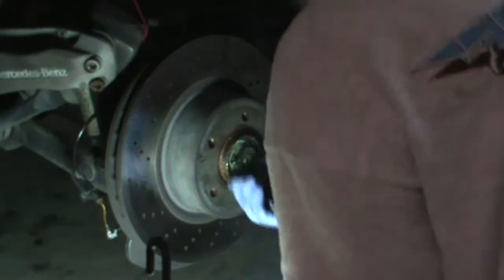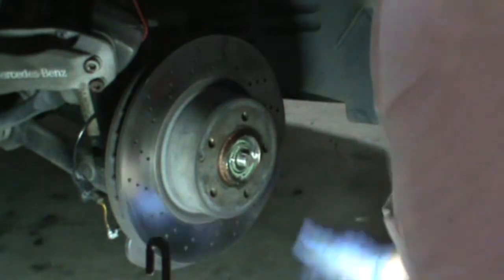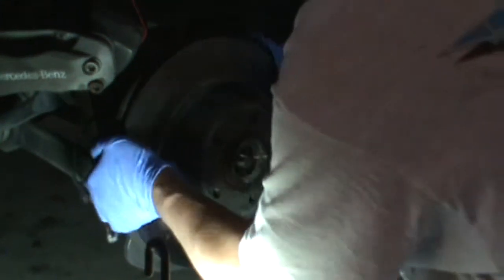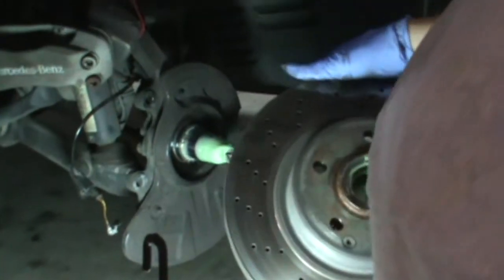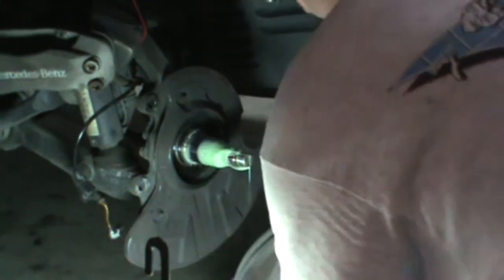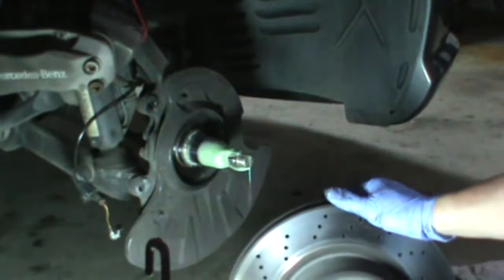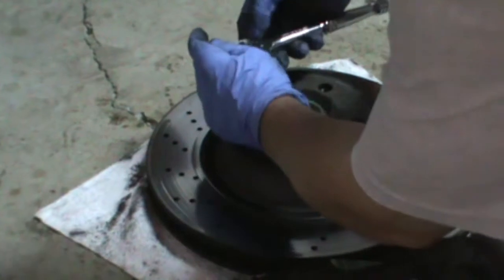Take this off, take off the outer bearing, take the whole assembly off. First thing I'm going to do is take this set screw out.